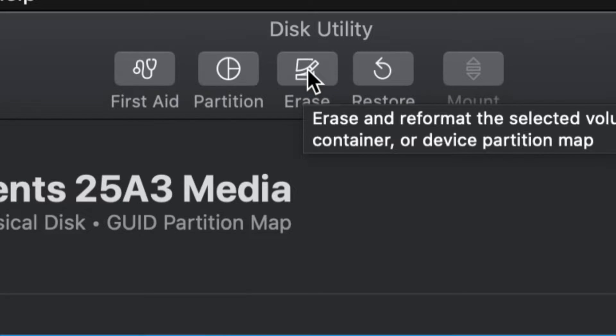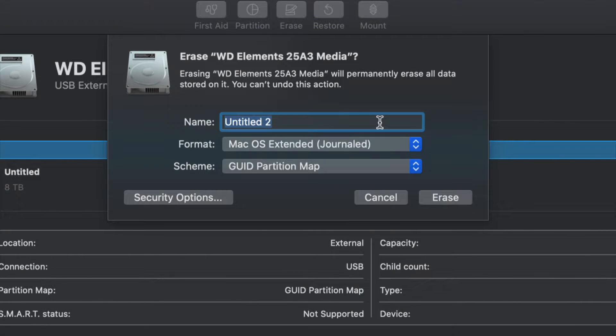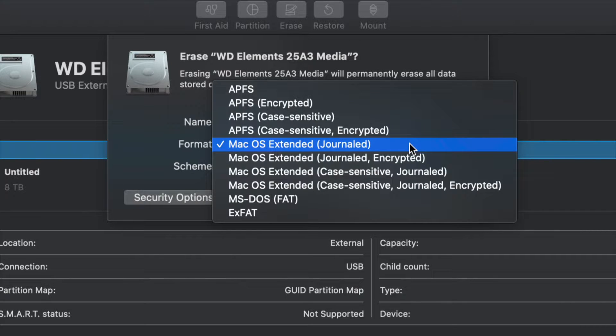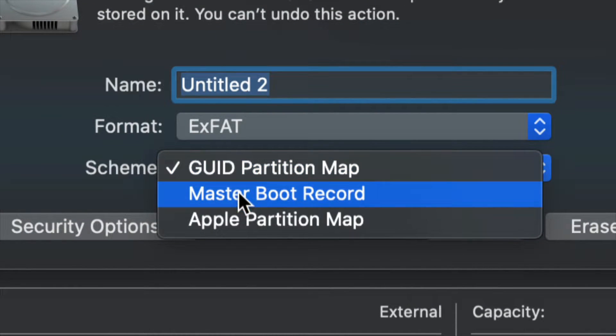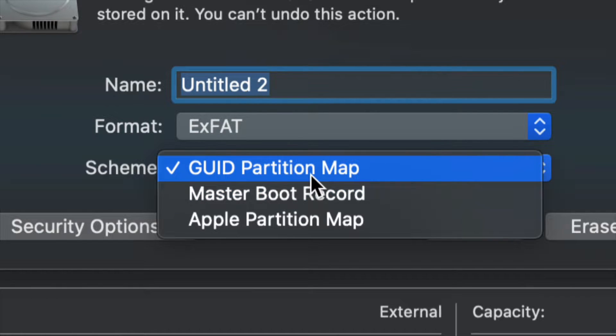Once you click on Erase, this is the most important part. For most of you, all you have to pick is exFAT. Once you go into exFAT, just make sure we keep it under Master Boot Record, because later on if you want to partition it we won't be able to otherwise. So let's just leave it like so for now.